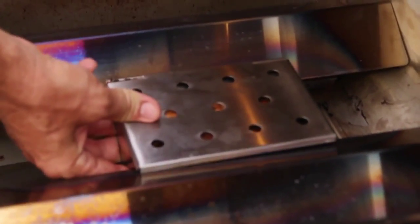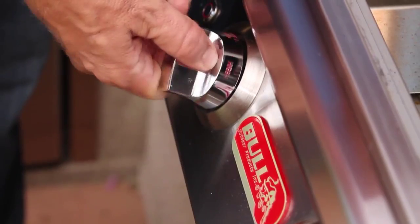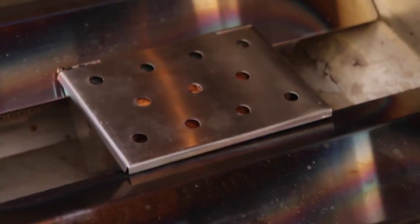Don't turn on the burners until the smoke box is in place. Once it is in place, turn the burners alongside up to high.